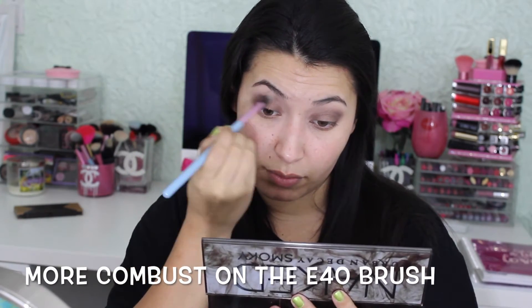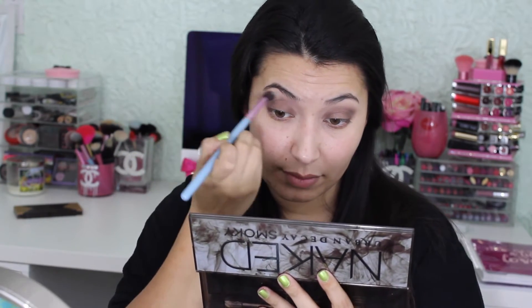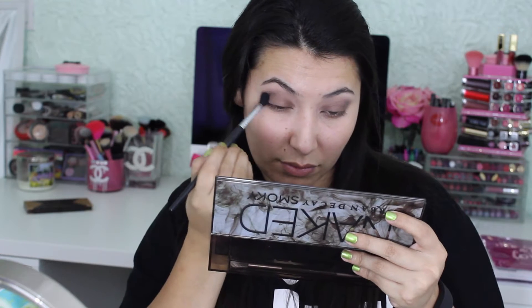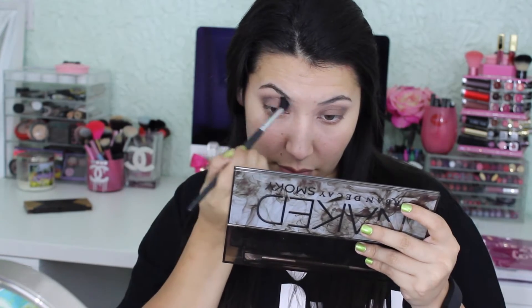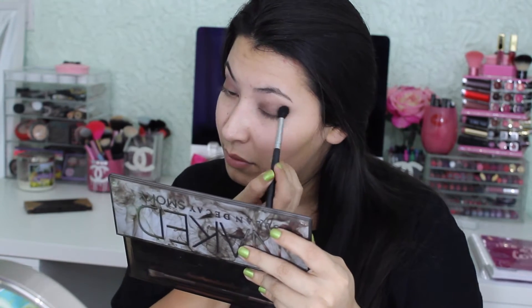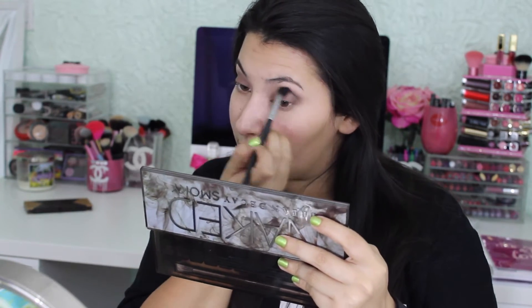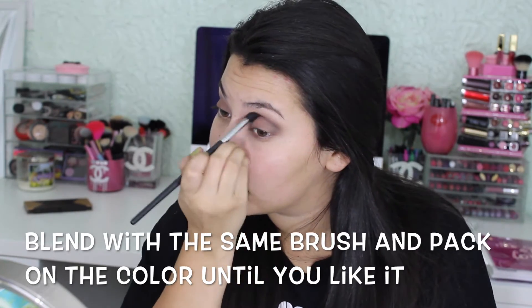Now to get more of the Combust color on the E40 brush and I'm going to blend the edges. Then I'm going to get Whiskey on a Sedona Lace EB15 brush and use that to deepen up my crease and deepen up the look a little bit. I'm also using this brush to blend everything at the same time, deepening it until I'm happy with the color — and if you want it deeper you can go darker. I'll keep blending and adding color until I like the darkness of it.